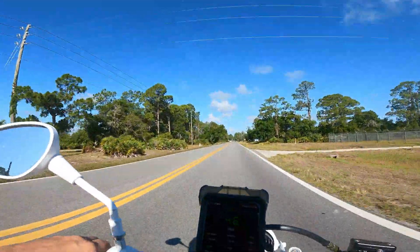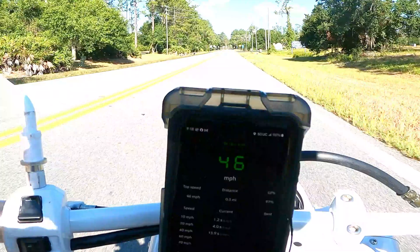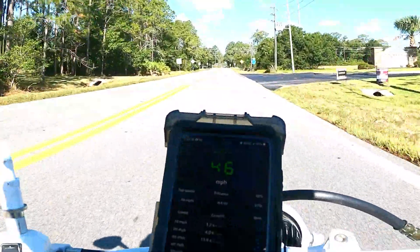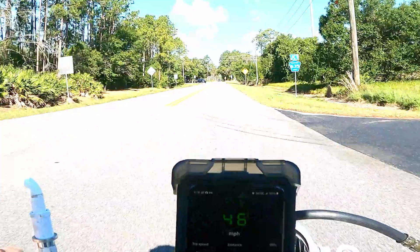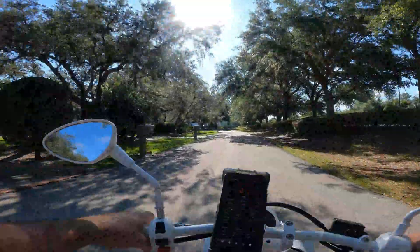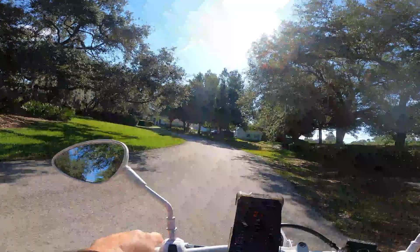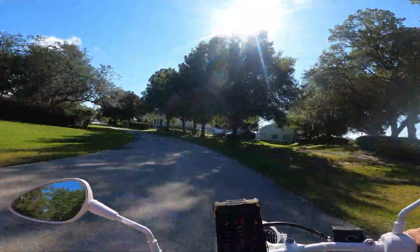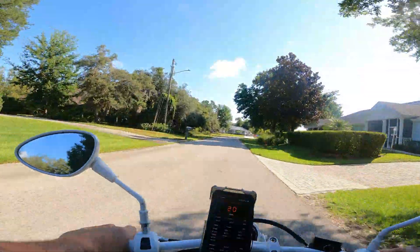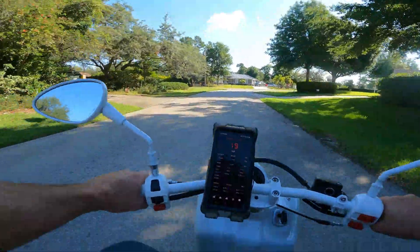10,000 RPM right there — 46 miles an hour. 10,100 RPM. What a difference, holy cow. I'm going to back off this thing. That thing made RPM like crazy — 10,000 RPM and it would have kept on going. 46 miles an hour and I backed off. I don't know what I should be running on this thing. But I didn't feel any valve float, so those bigger springs in this Naraku head must be doing their job.